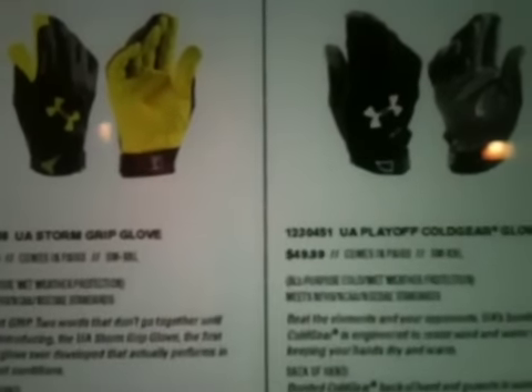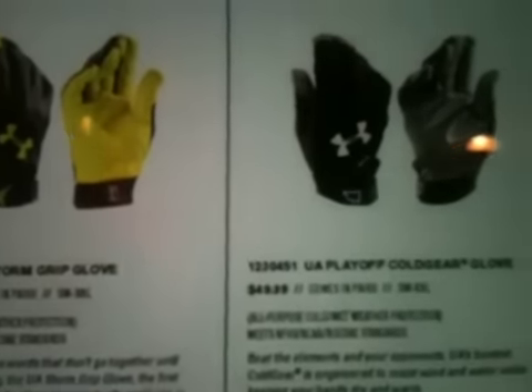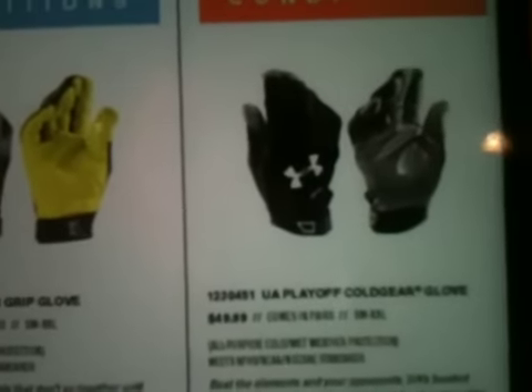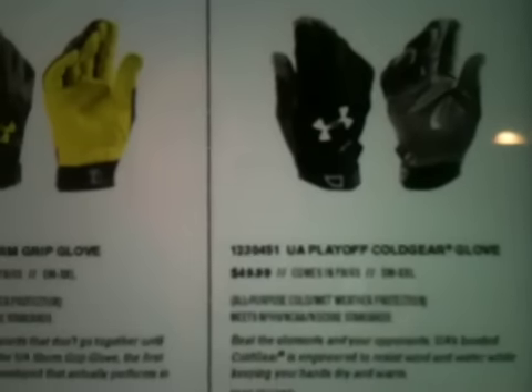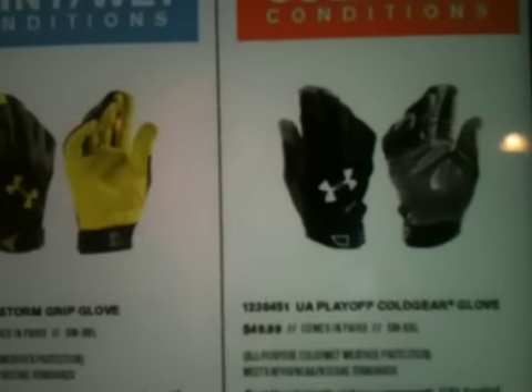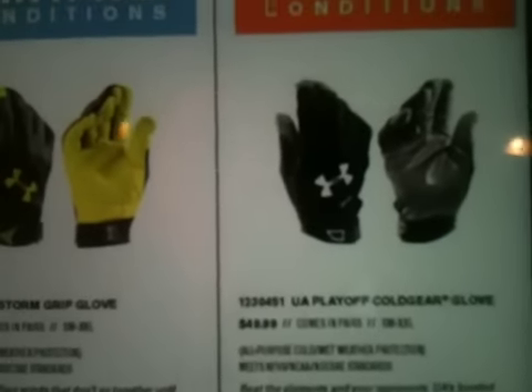Here's the UA Playoff Cold Gear glove. I was looking at those, but they didn't seem too interesting to me, because I live in Alabama, so it's hot, and even in the winter it's not too cold. It's not like we play football with gloves in the winter anyway. The Storm gloves are $50, and these are $50 as well.